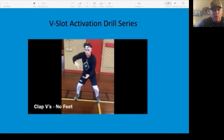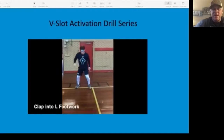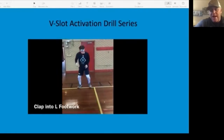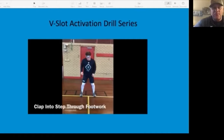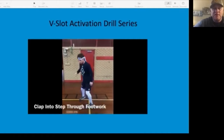We really work on V-slot activation. Until somebody has their V-slot down, if you take the ball out and just clap it, it makes it much easier for them to focus on the arm action. He's creating two different footwork patterns right now using the same clap into a V-slot — that's what we're working on here.